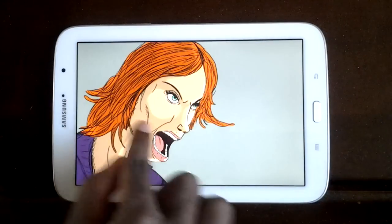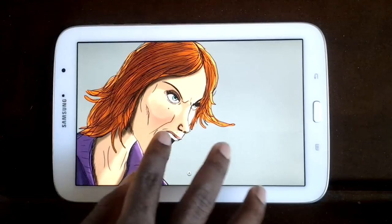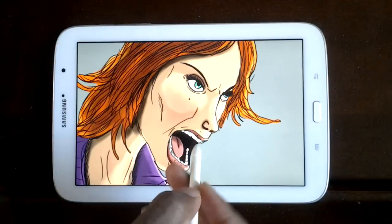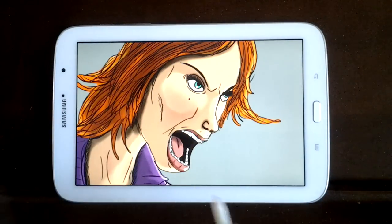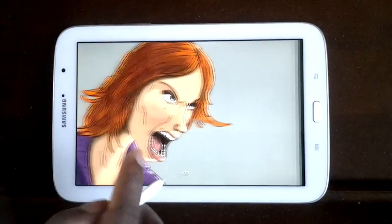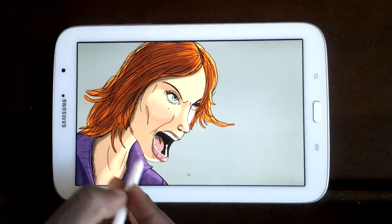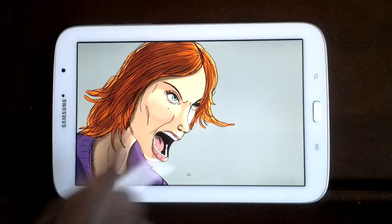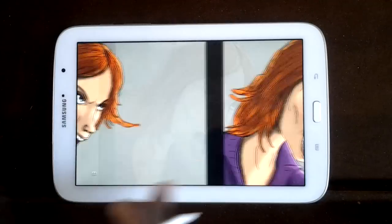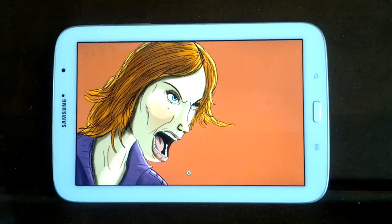Here we go again — just enhancing more things: a little more darker shadowing around the hairline, enhancing her clothes a little bit. Also there's a little more enhancement on her shoulder — you can see we added the highlights on her shoulder and clothes.